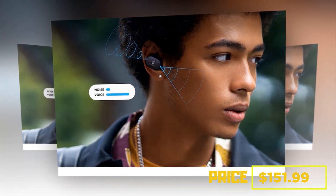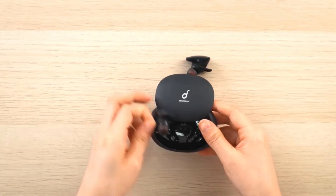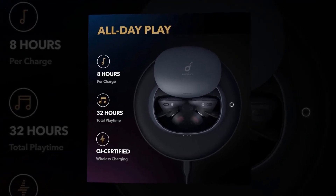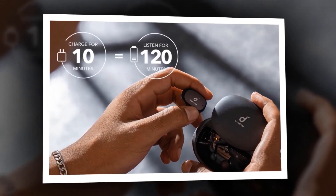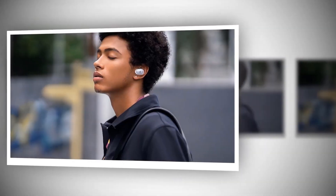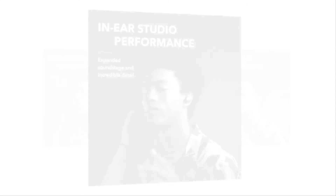At number one, the earbud is the Anker Soundcore Liberty 2 Pro, currently priced at $151.99. It features Astrea Coaxial Acoustic Architecture — a state-of-the-art design integrating a customized Knowles balanced armature and an 11mm dynamic driver into a single body aligned directly to the ear. Astrea completely eliminates interference while producing harmonized treble and bass for jaw-dropping sound. A single charge gives 8 hours of audio, with four more full recharges from the charging case, which supports fast USB-C and wireless charging, providing 2 hours of listening from a 10-minute charge.